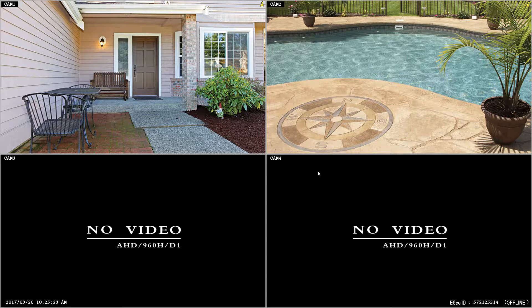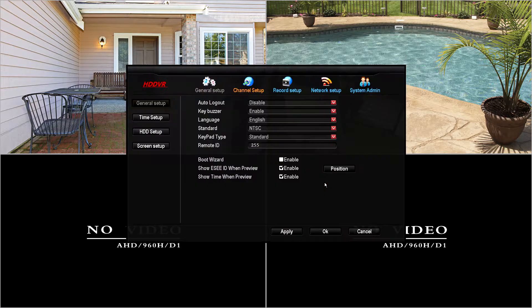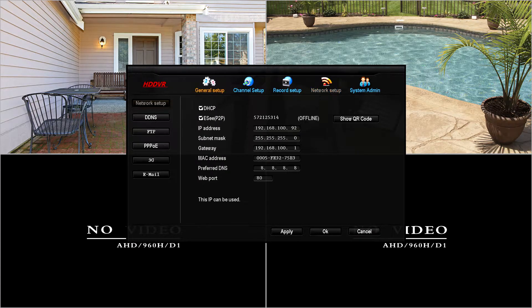First, to make sure that it is connected to the network, we're going to right-click and select System Setup, then we'll select Network Setup, and then we'll see if there's a nine-digit number showing. Currently, there is not a nine-digit number and it shows offline.